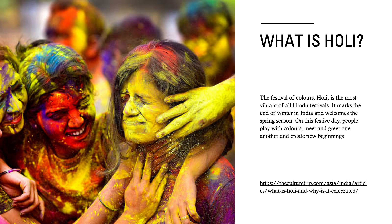What is Holi? The Festival of Colors, Holi, is the most vibrant of all Hindu festivals. It marks the end of winter in India and welcomes the spring season. On this festive day, people play with colors, meet and greet one another, and create new beginnings.